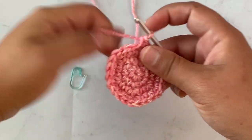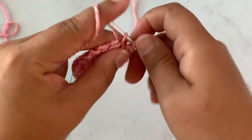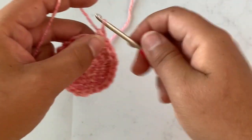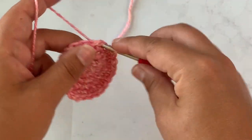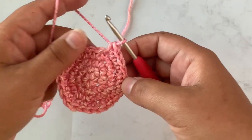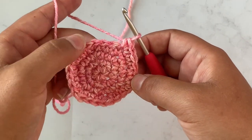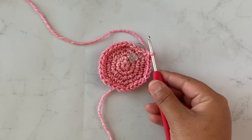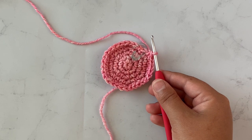On to round five. On round five you're going to single crochet in three stitches and then work two single crochet in the next stitch. Repeat that all the way around — single crochet in three stitches, two single crochet in the next stitch. At the end of round five you should have 30 stitches.